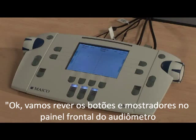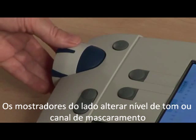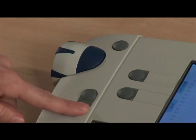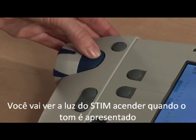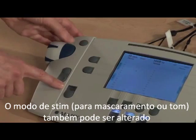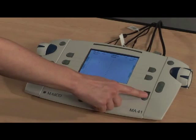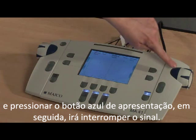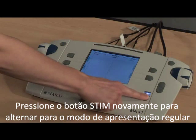Let's review the buttons and dials on the front panel of the audiometer. The dials on the side change level for the tone or masking channel. Change frequency using the plus or minus button and present the tone using the blue button next to the dial. You will see the stim light flash when the tone is presented. The stim mode for masking or tone can also be changed to interrupt mode using the stim button. Selecting this will turn the signal on and pressing the blue presentation button will then interrupt the signal. Press the stim button again to toggle back to regular presentation mode.